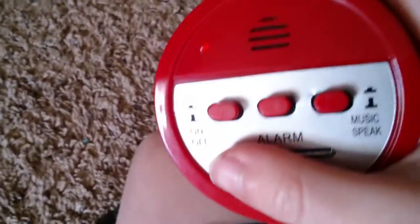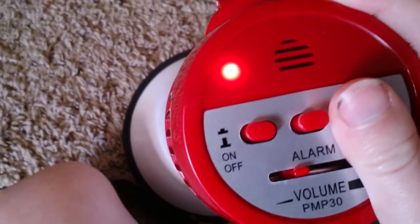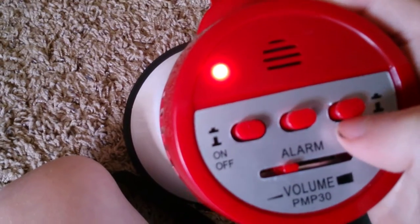This has three useless features — like any megaphone — like the music speak, which just sucks. Wanna see why? I'm gonna turn it on. The alarm — give me an alarm, like this one. I'll turn it up. It's loud. Yeah, you can tell that can get loud. The music speak is very, very stupid. I hate this feature, you do not need it at all. It just repeats over and over again.